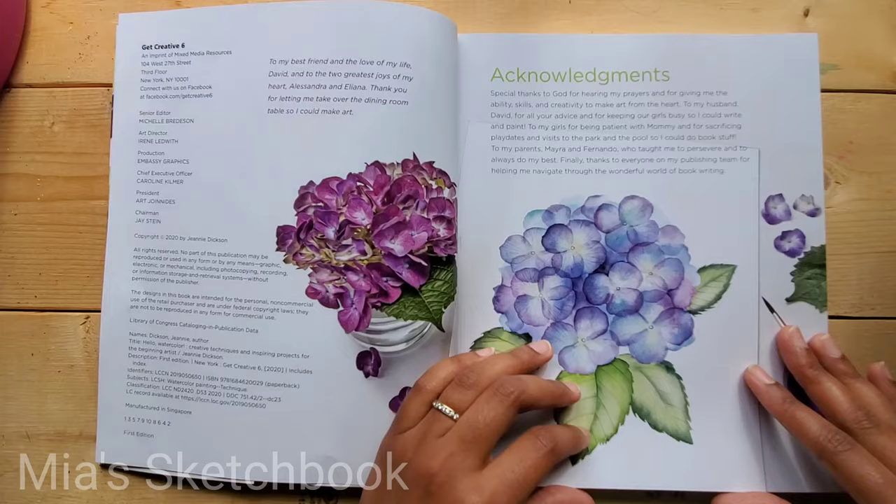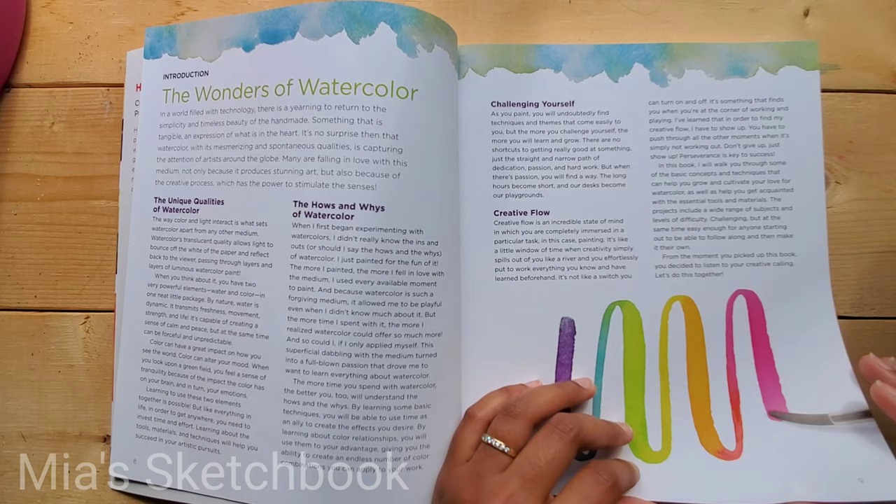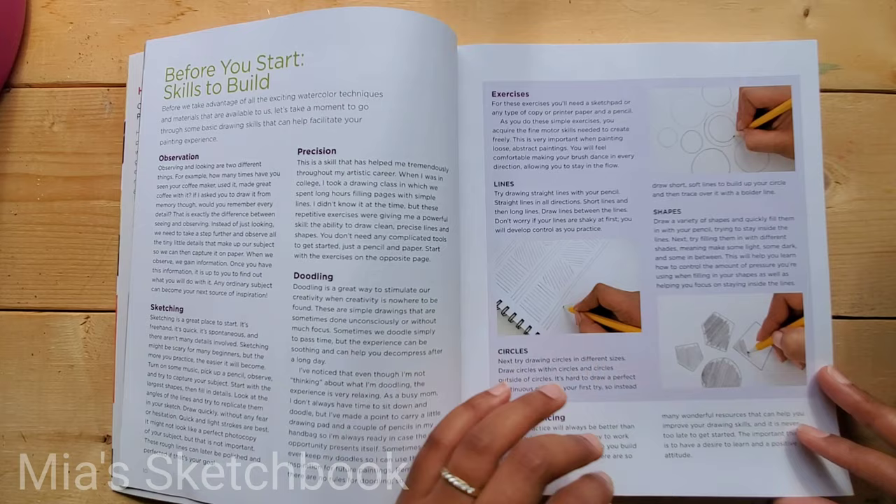The book is dedicated to her family. There's a table of contents with five chapters. The opening section covers skills to build before you start: observations, sketching, precision, doodling, and just keep practicing.